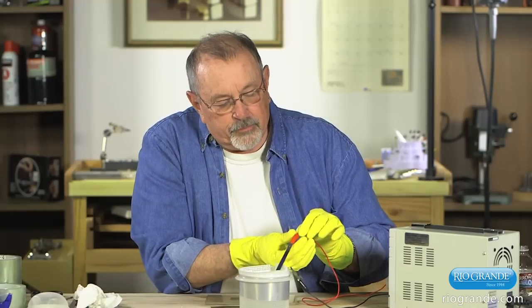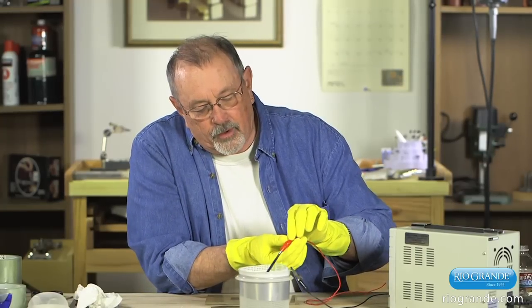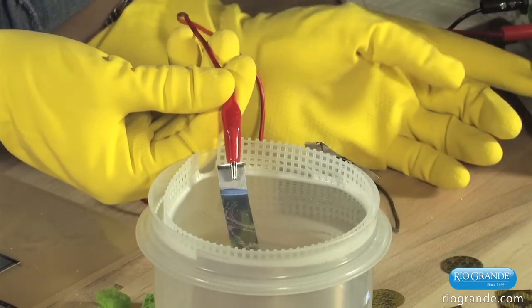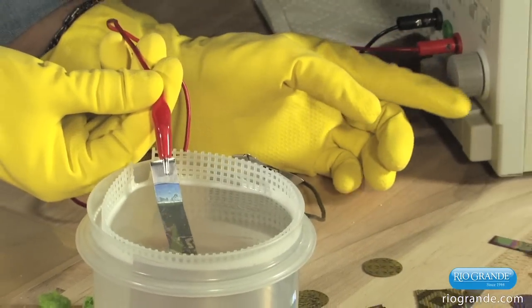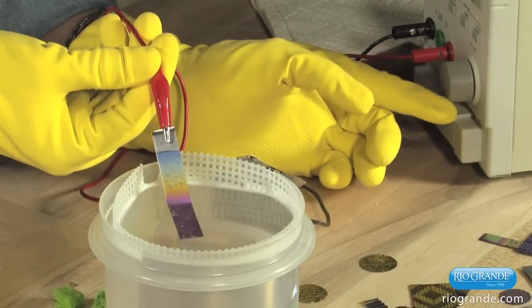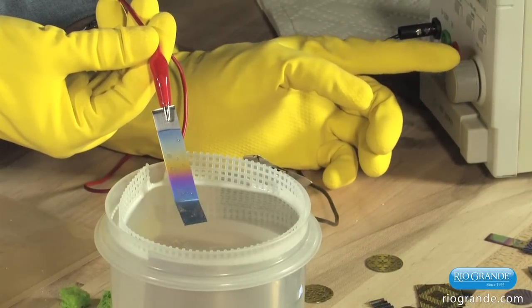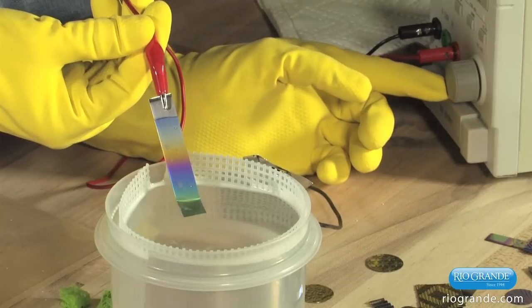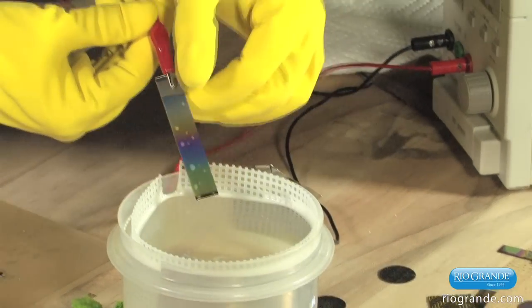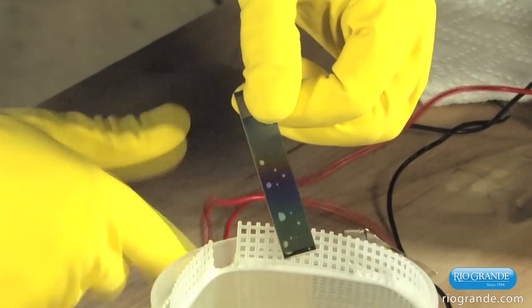I'm going to submerge this all the way into the bath, then turn the voltage up as I take it out, and we will produce a whole range of colors in one fell swoop.